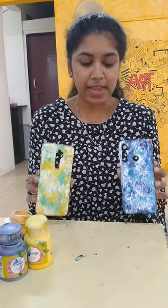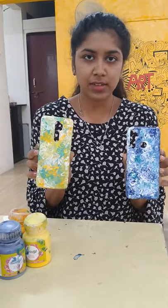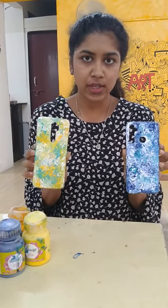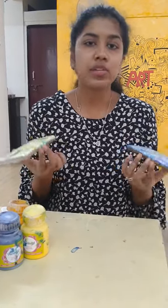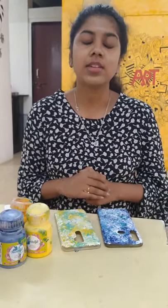Here are my two mobile covers made using acrylic colors. This is the fluid art I made using the backside of the brush, and you can also make this at home. They're wet now, so don't forget to apply varnish so that the color doesn't get removed from the surface.